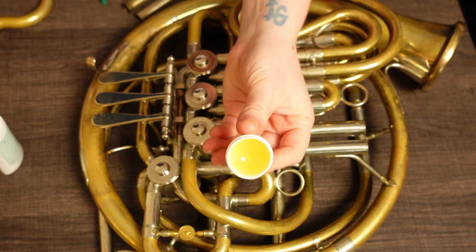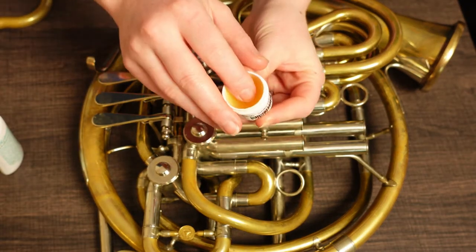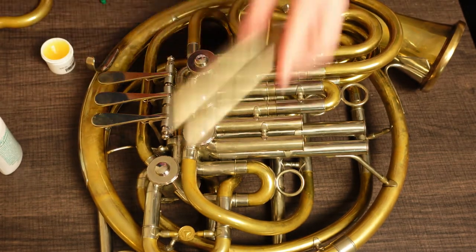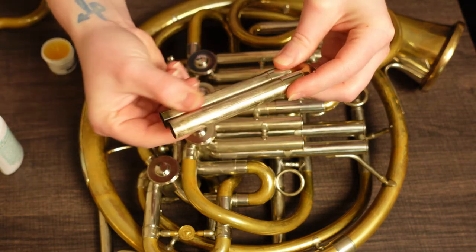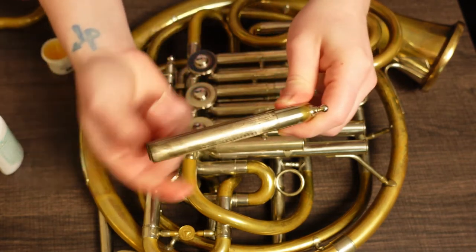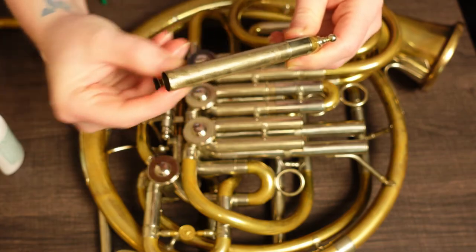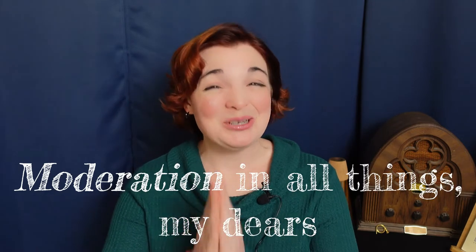Grease is usually more of a chapstick consistency and has a much softer hold than most gels I've used. The slides glide out easily and smoothly. The best part for me is that you can apply it with your fingers. Whether you use grease or gel, the key is moderation. A little goes a long way, so don't overdo it. Make sure you apply small amounts regularly rather than trying to glob on a ludicrous amount in hopes that you can then avoid doing it again for a long time.